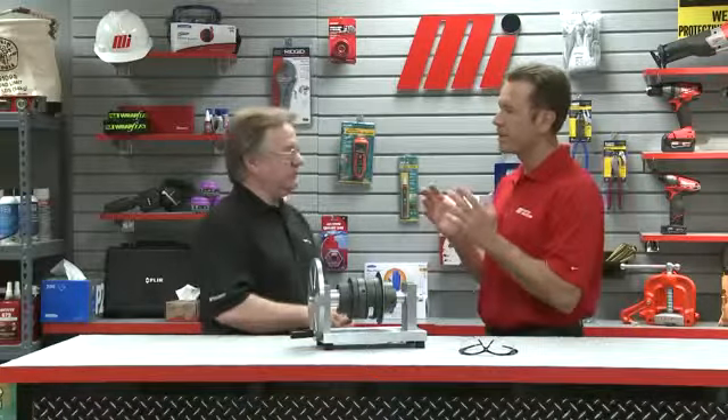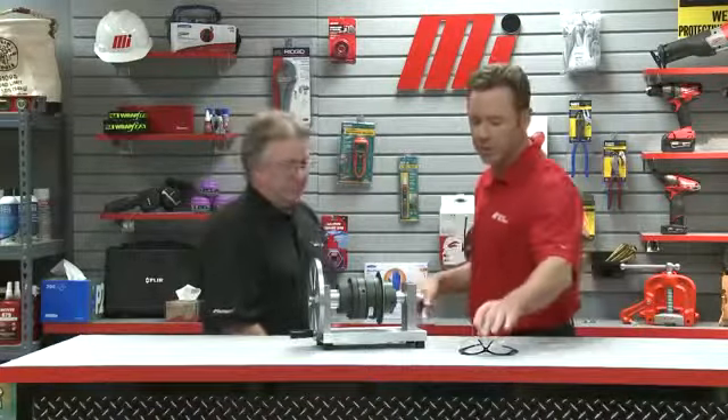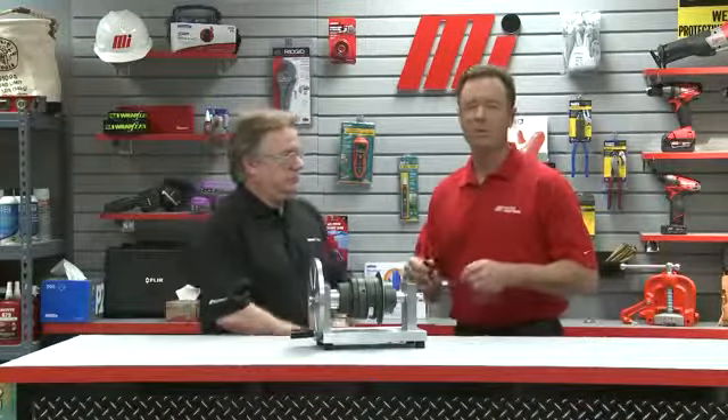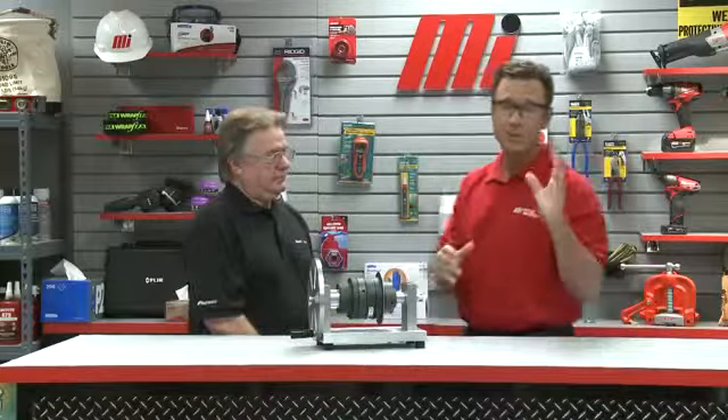AutoGuard manufactures ball-detent style torque limiters. How are they different from other types of torque protection? A ball-detent torque limiter is a disconnecting type of torque limiter. It acts like a mechanical circuit breaker that will disconnect the drive from the driven equipment at a preset torque value. Before we get going, we always have to make sure we wear our personal protective equipment, otherwise known as PPE.